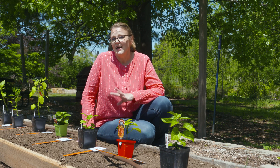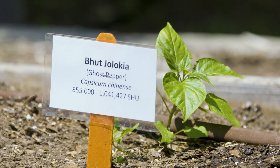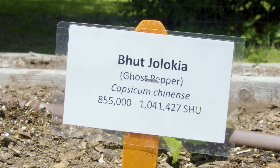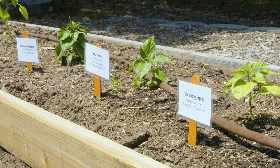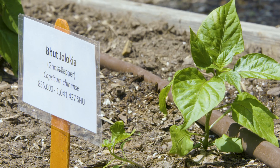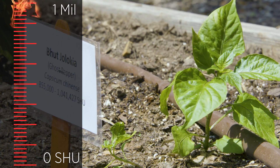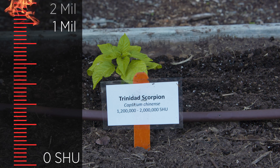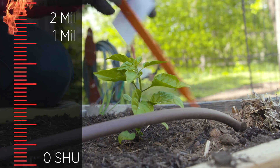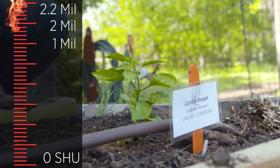Our top three hottest peppers are all Capsicum chinense. This species has resulted in a lot of breeding trying to get even hotter peppers. While the name might make you think it's from China, all peppers are actually native to the new world — Central and South America. Our three spiciest peppers start with the ghost pepper, recognized by Guinness World Records in 2007 as the hottest pepper at around one million Scoville units. It was surpassed in 2011 by the Trinidad Scorpion at 1.2 to 2 million units, and currently our hottest pepper is the Carolina Reaper, topping the scale at around 2.2 million Scoville units.